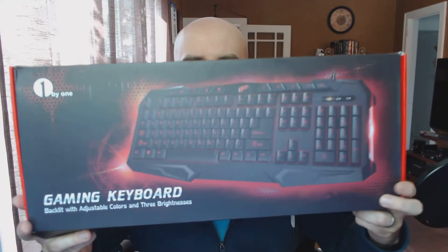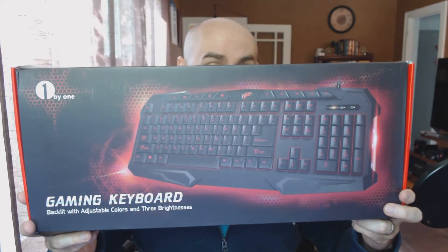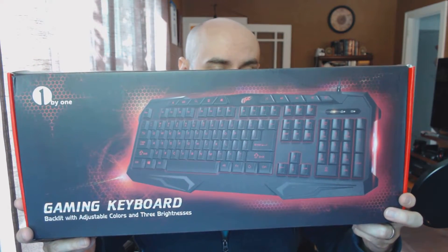Hey everybody, GhostFox here. Today we're taking a look at a gaming keyboard that is a budget entry-level model, and this is from One by One. Here is a look at the box of their gaming keyboard — and that is just the name of it: it is a gaming keyboard.